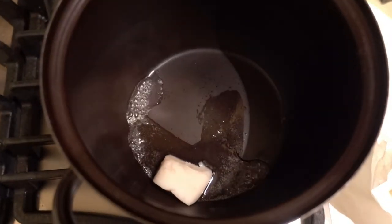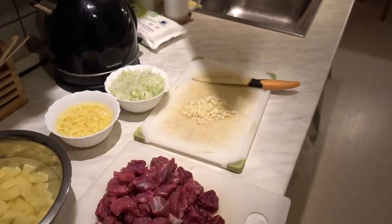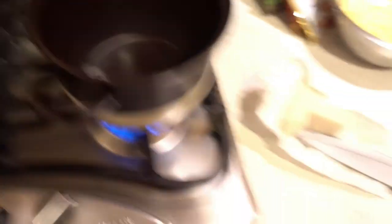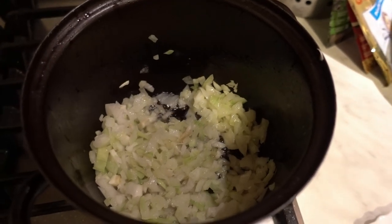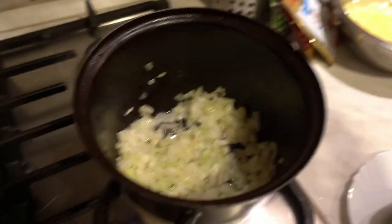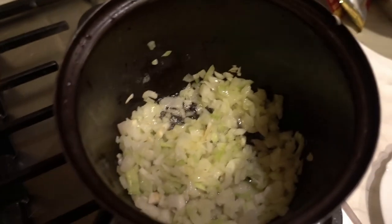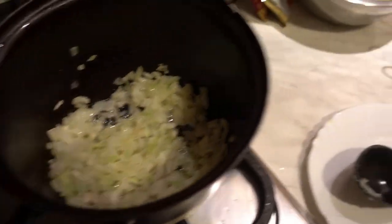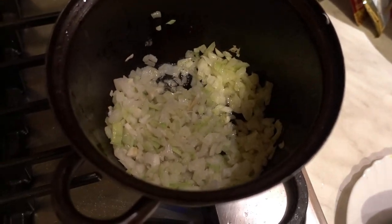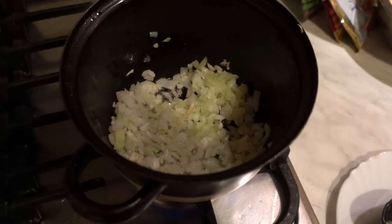Add the pork fat and let it melt down. Once it's melted and boiling, dice up an entire onion and throw it in there until it gets golden brown. Then add the garlic. The reason you put the onion in first is because garlic cooks faster and you don't want to burn it. So let the onions get brown first, then add the garlic.